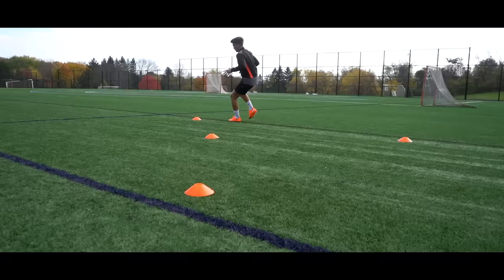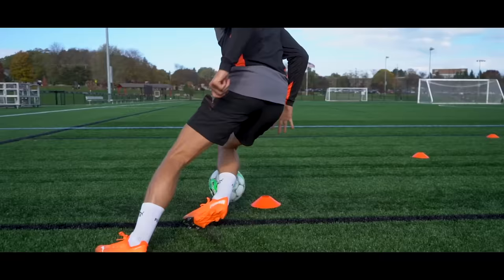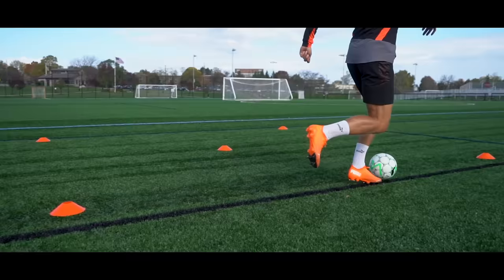After three or four reps of that, we're going to get on the ball and dribble up. Then it's a 90-degree turn, all the way around to the start. Then we're going to swap feet and go the opposite way with our left foot, keeping close control and sharp cuts until we get back to the start. So three or four reps without the ball.